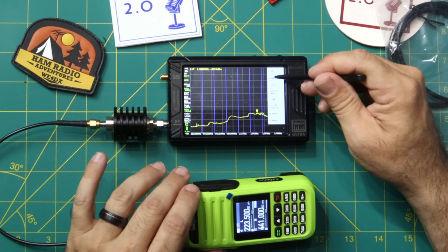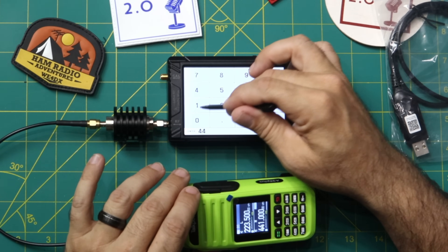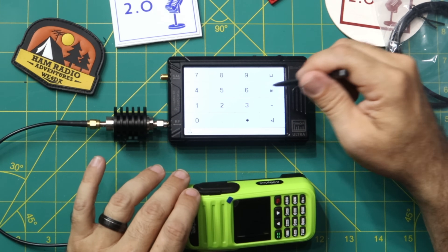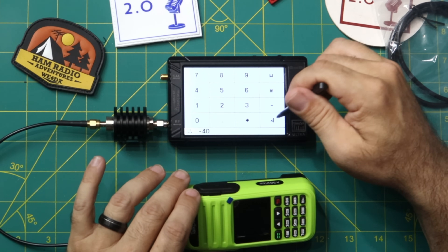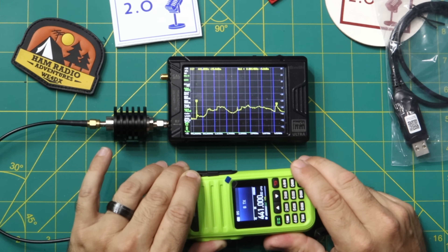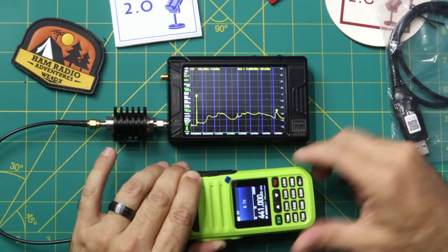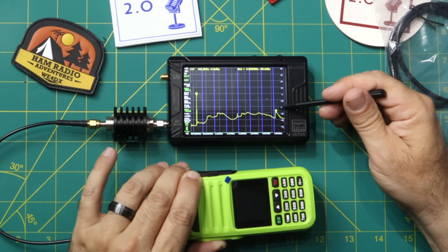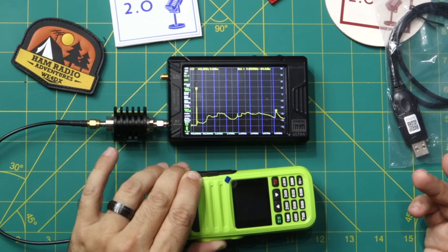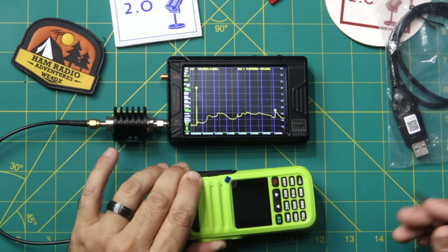Moving to 441.0 MHz: measure harmonic, level minus 40 times one. Keying up on 441.0 — that looks good. There's an eighth harmonic at 2.952 GHz but it's down at negative 30 dBm, which is basically where it should be. Good result on 441.0, even though it's not technically supposed to transmit there.